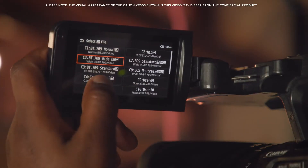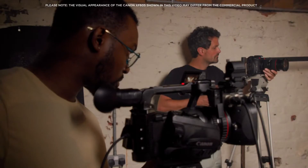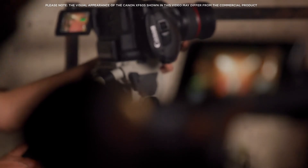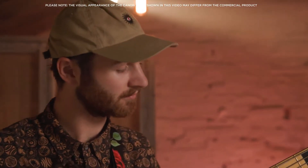Canon's colour science is well regarded, and the XF605 features the same colour matrix as other cameras from Canon, making the matching of footage with Cinema EOS and other cameras even easier, saving you time in post-production.